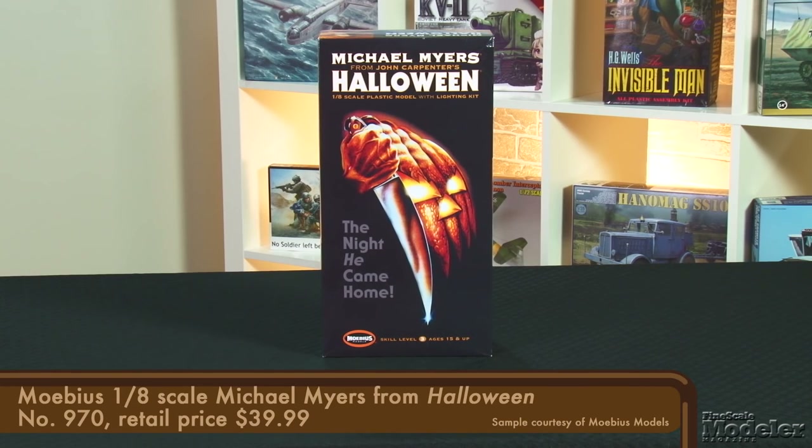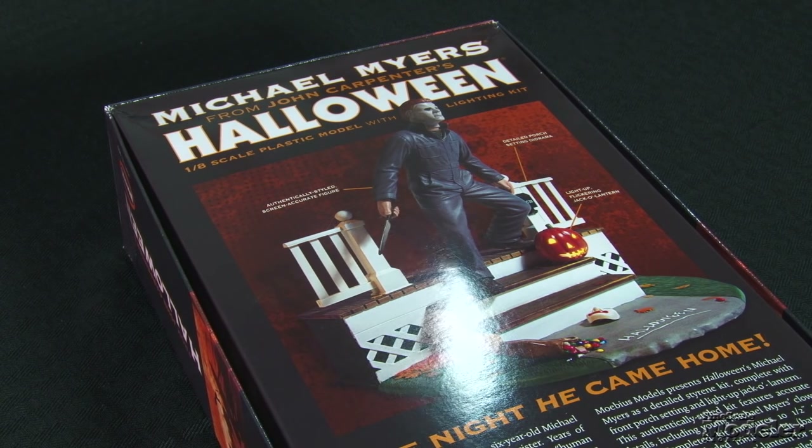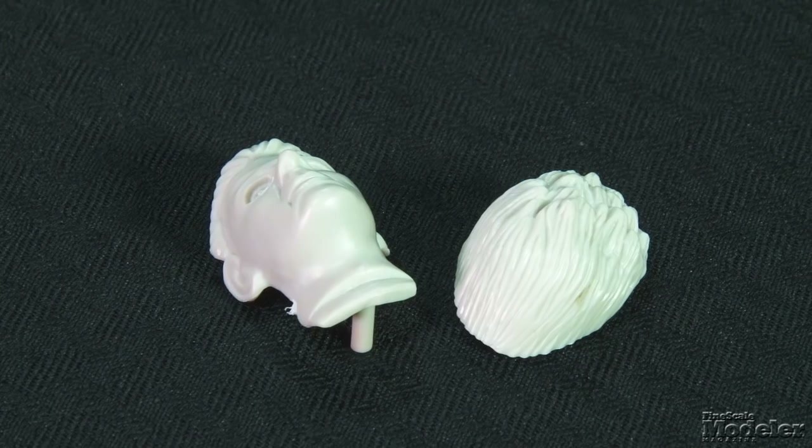Finally, Mobius scares up some fun with the 1/8th scale kit of Michael Myers from John Carpenter's 1978 film Halloween. This seminal fright fest introduced the masked knife-wielder to the world — it's been much emulated but never topped. Seventeen years ago, Polar Lights produced this kit, which Mobius has released with added lighting for an extra creepy flavor. The scene has Michael walking down the steps of his boyhood home with mask, gray jumpsuit, and a big knife. His torso, arms, and legs come in halves with molded seams, zippers, folds, and added creases. The head looks pretty good.